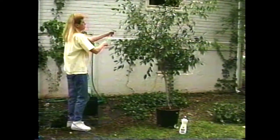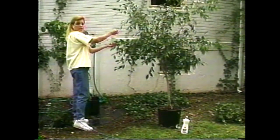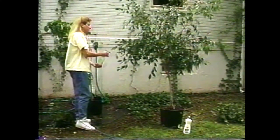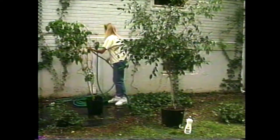That should just about do it for this one — now we'll hose it off. Be sure to use a gentle spray or you'll knock the plant right over.